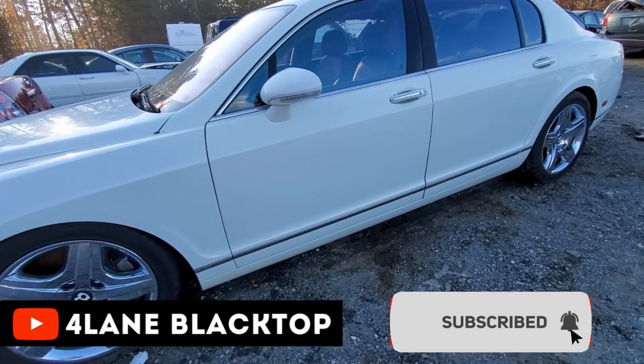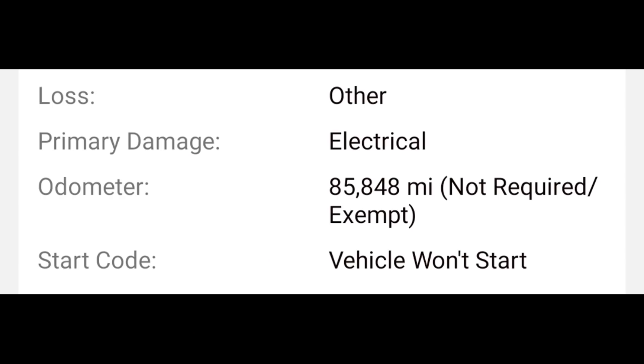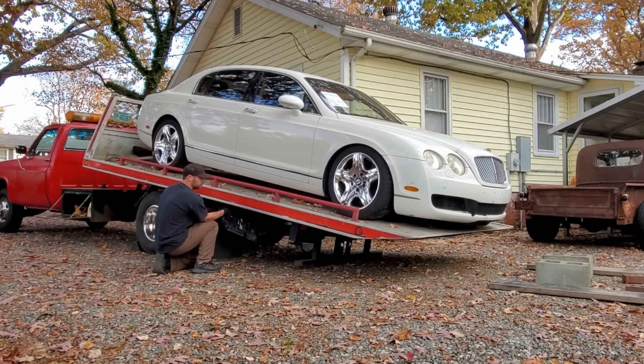So what was I thinking about buying a Bentley that did not run? There could be anything wrong with this thing. I really liked the car so I was really willing to take the risk.